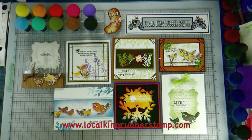Hi, this is Lisa from Local King Rubber Stamps. Today's video is actually a preview for next week's project. You can see that I have seven cards here, and those cards are all done by one set. At the show floor, people often ask me, 'Lisa, which one is your favorite stamp set?' I can't really tell because I design every single set, so they are like my babies — I love them all.